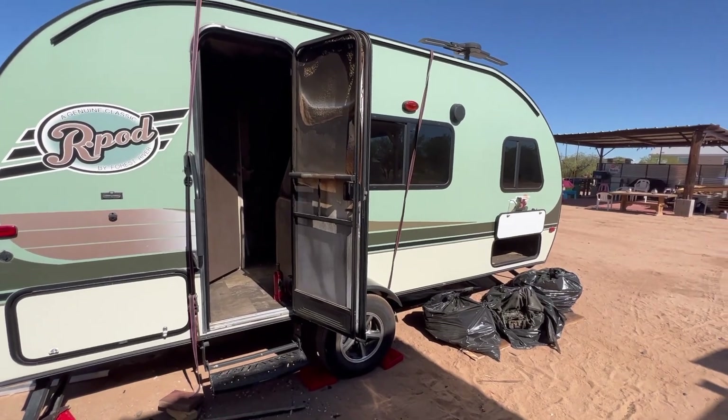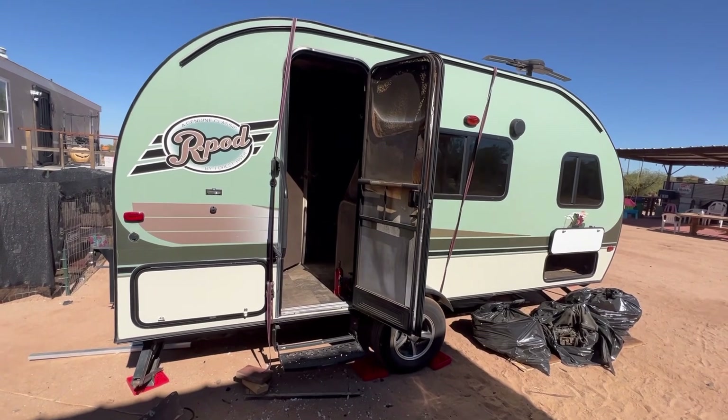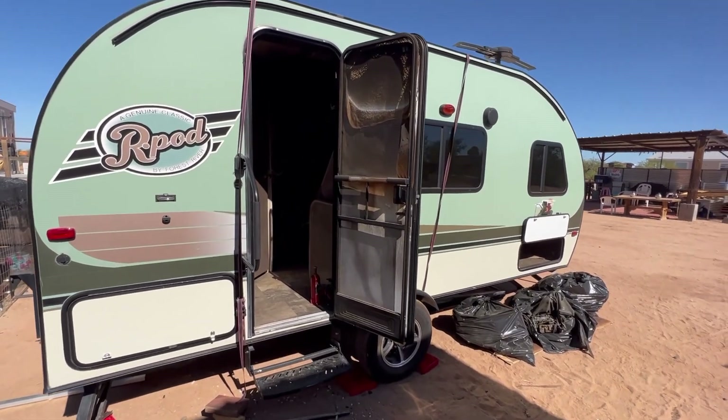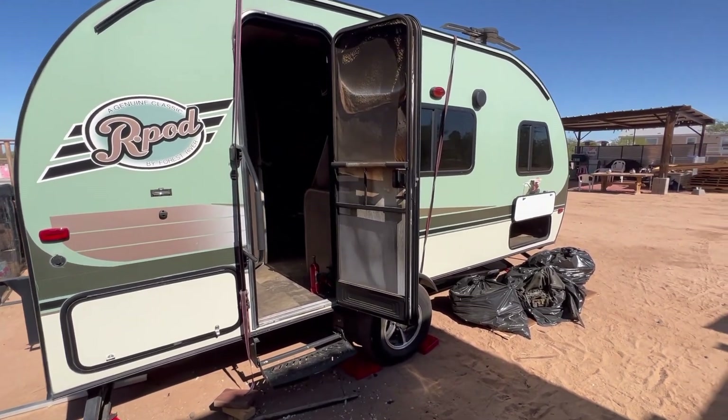Welcome back to part two of my little RV build. Some of you guys may be questioning why I'm doing this, and the answer is I am cheap — no question about it. This is the only way I could afford a camper.